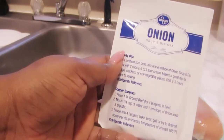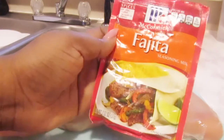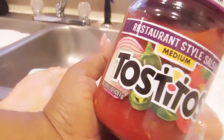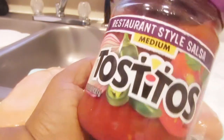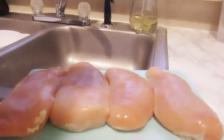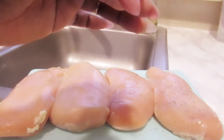And then I'm also going to be using from Kroger's some onion soup powder. Then we go in with our McCormick fajita seasoning, which I did purchase at the local Kroger's. Then I bought some Tostitos restaurant style salsa from Target's. I love Target's — I love to shop at Target's.